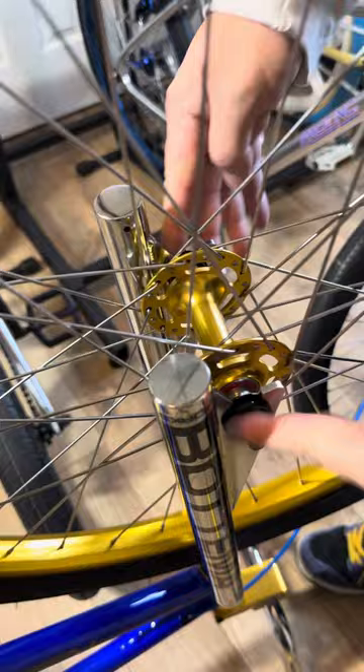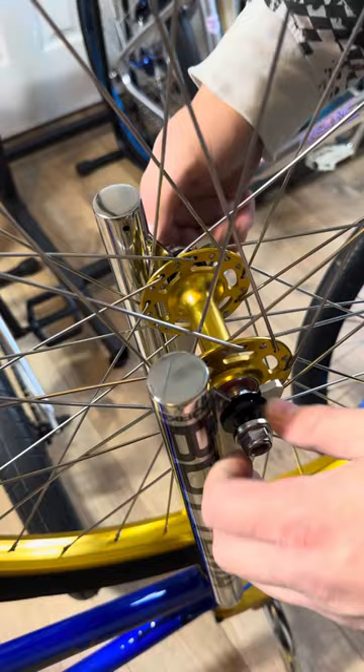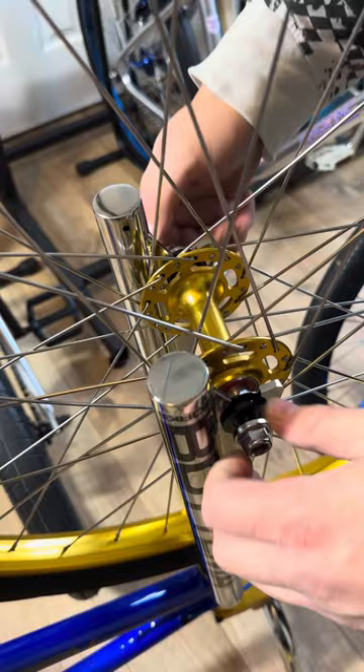Then you can put the two nuts on. There should be 15 millimeters. Just tighten those down. That's it.